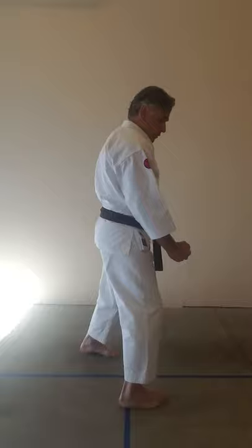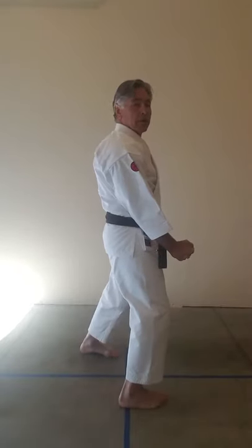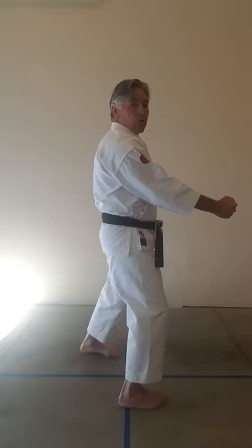Blocks work similarly. For the lower block: chamber, the hand clears the area and stops just in front of my thigh at the edge of the body — I don't need to go any further. Clear the area and the technique passes me by. My hand is about one fist distance from my thigh; I don't need to reach down or reach out.